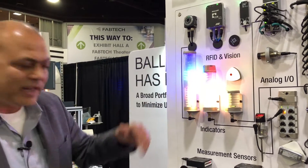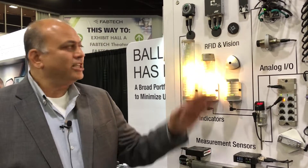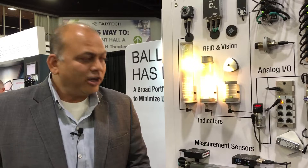Of course it will go into demo mode in a minute here. You can change the colors, you can change the intensity, and you can use the buzzer or not use the buzzer.